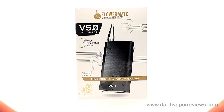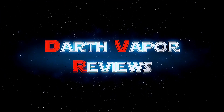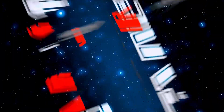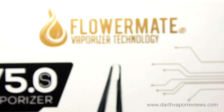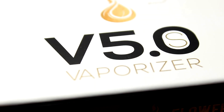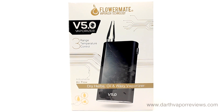Hi everybody, hope you're doing great. Today I'll be reviewing the Flower Mate version 5.0s Herbal Vaporizer. The Flower Mate version 5.0s is a 2600mAh dry herb, oil and wax vaporizer with three temperature settings and adjustable air flow.